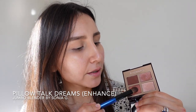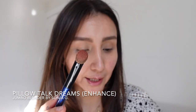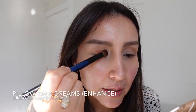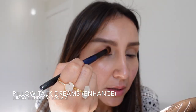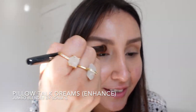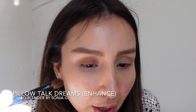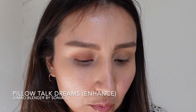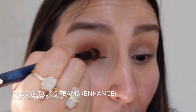With the Pillow Talk Dreams, I'm taking the enhanced shade — the second on top — and it's grabbing a lot. I'm placing this throughout all my lid. These shadows are super blendable. What everybody loves about Charlotte Tilbury products is that you don't have to do much. A little bit more just to deepen the color and get to the root of the lashes.